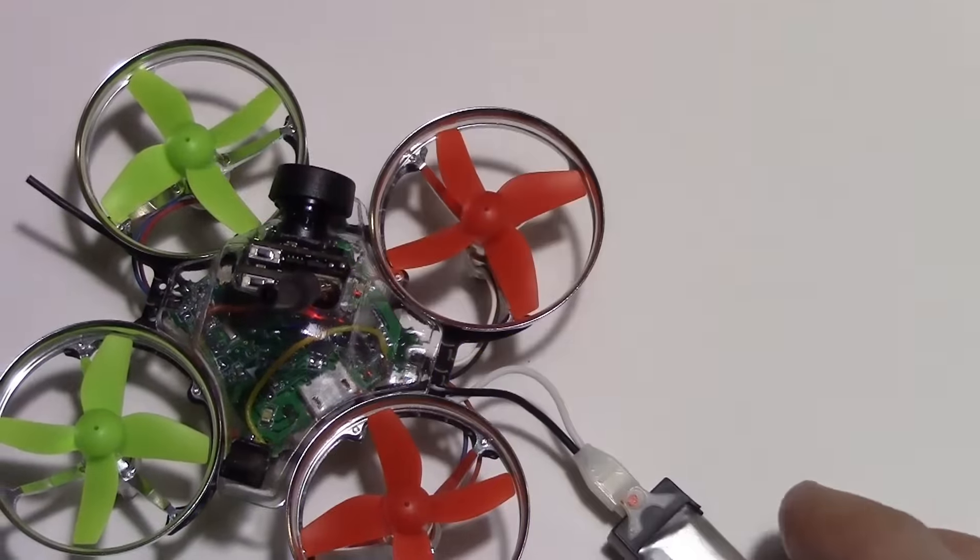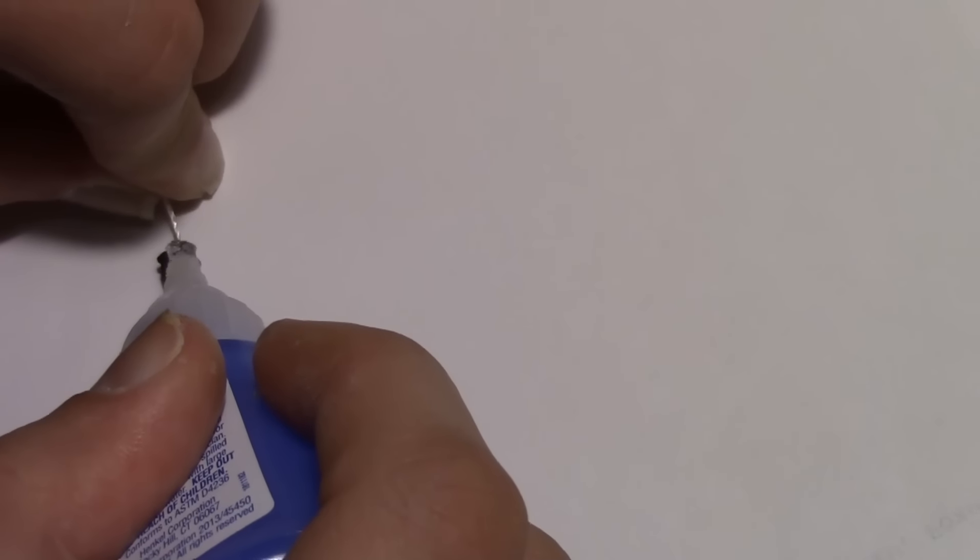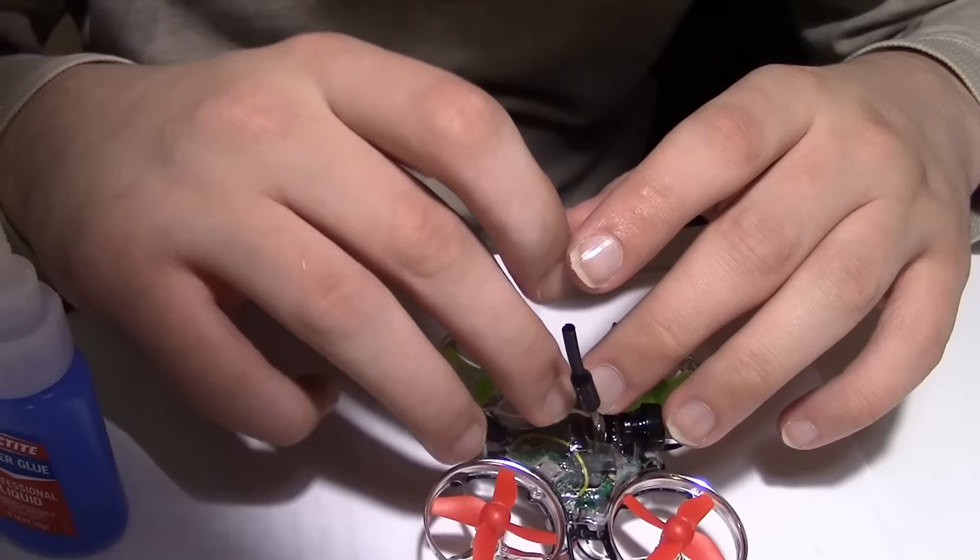Now we're going to put the jumper on the pins to enable or energize the camera — and okay, it works! Now we're going to put a little string on the jumper so it's easy to find if it falls off.